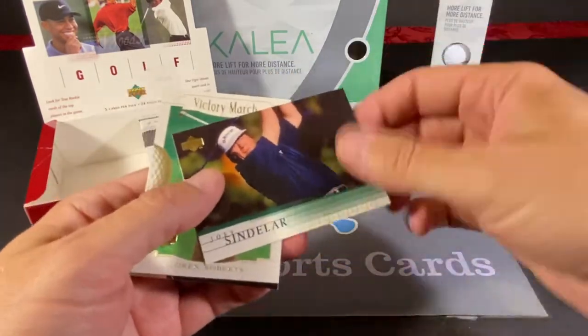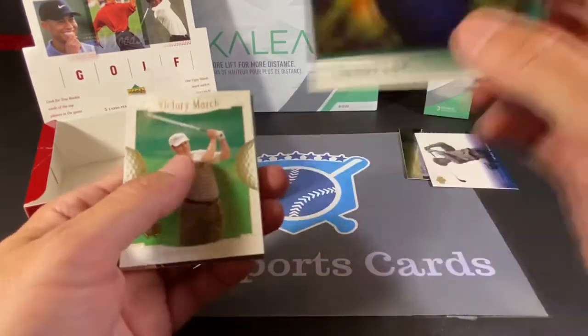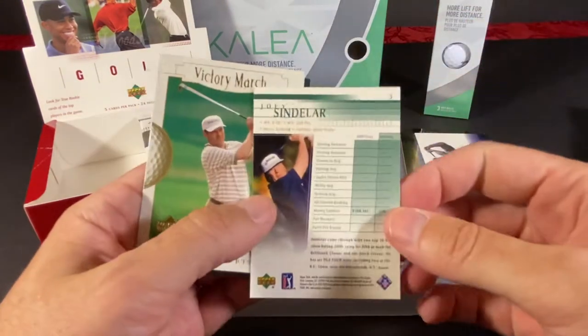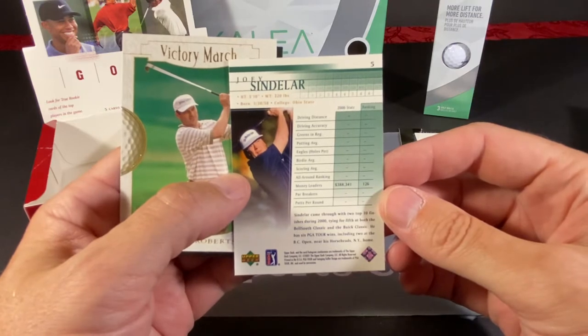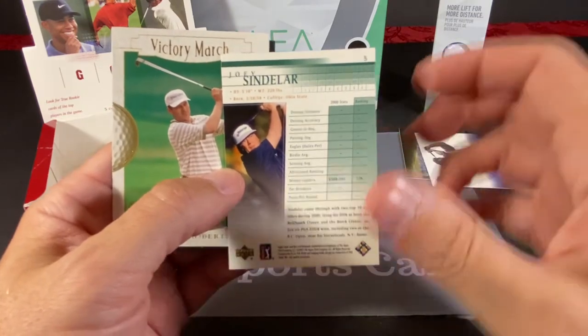We have a Legends of Byron Nelson — that's pretty nice. Joey Sindelar. And I guess this is what a base card looks like. We have his stats for 2000 — where he ranked and how much money he made.